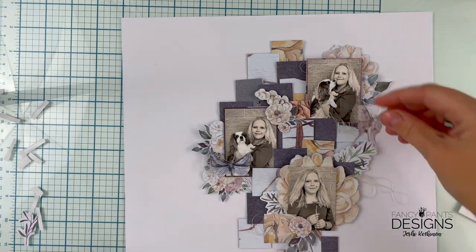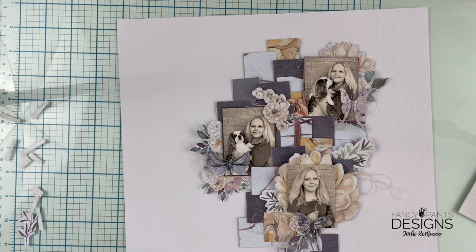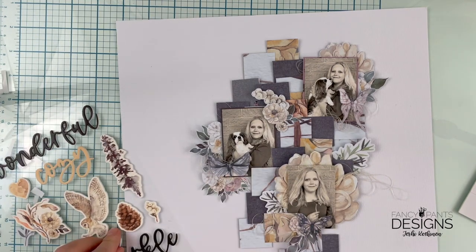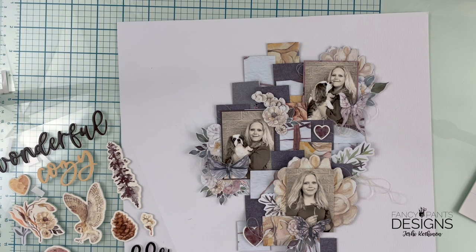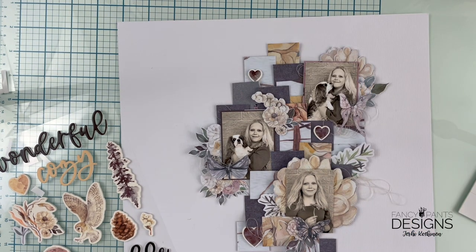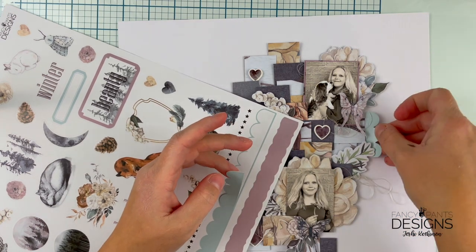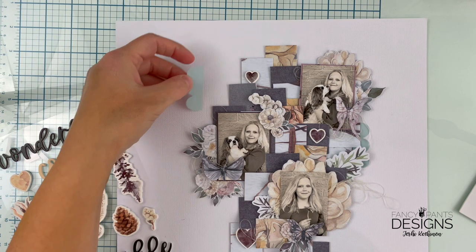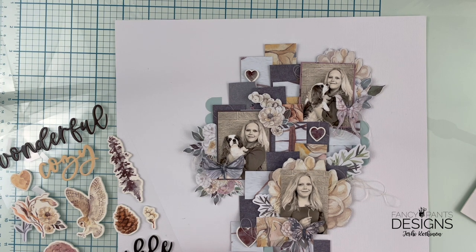Finally, I'm going to decorate the page with a couple of butterflies because who can resist butterflies? I thought about adding a super big title, but then decided on just adding these small hearts from the foam sticker sheets in this collection, and adding some really thin stickers to bring more color and some soft shapes to the layout. I also found a lovely word from the sticker sheet, so that can be my title today.